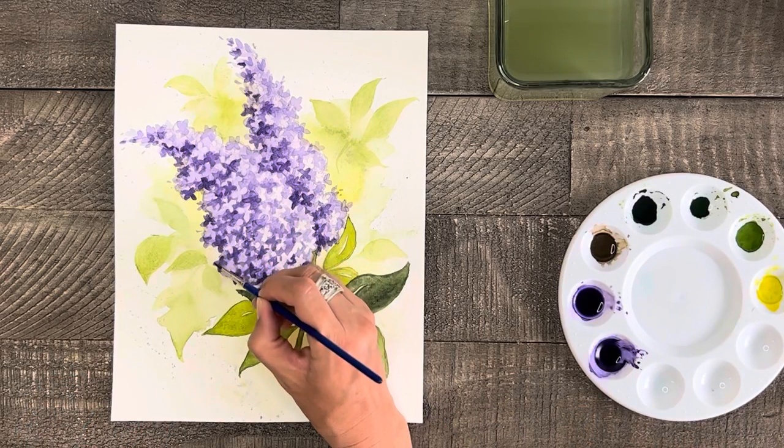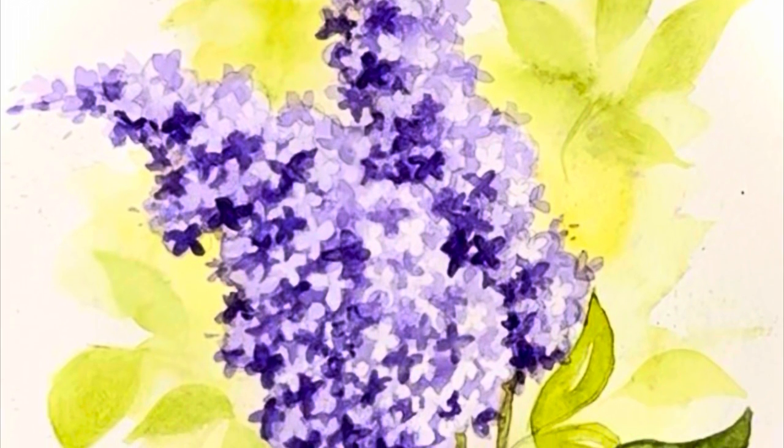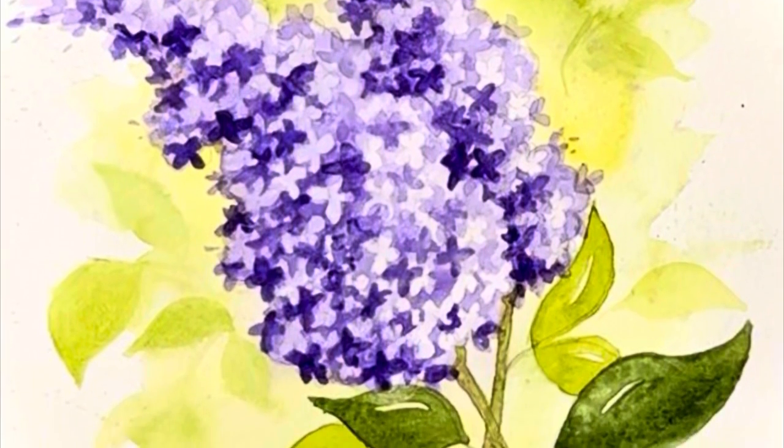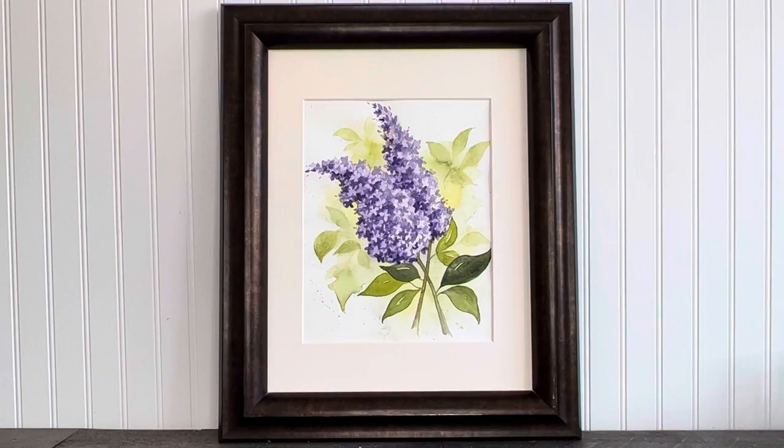And here is your beautiful lilac painting! If yours didn't turn out quite right the first time, don't be afraid to try this again. I hope you'll check out more of my drawing and painting tutorials, and if you enjoyed this lilac tutorial please consider subscribing to my channel so I can continue to help you discover your artistic side.